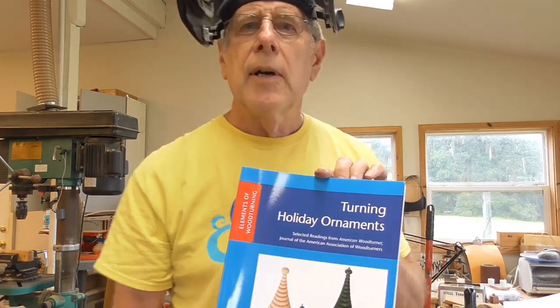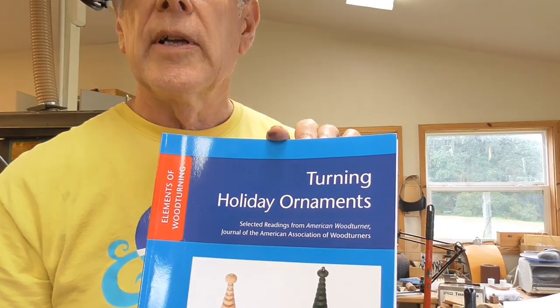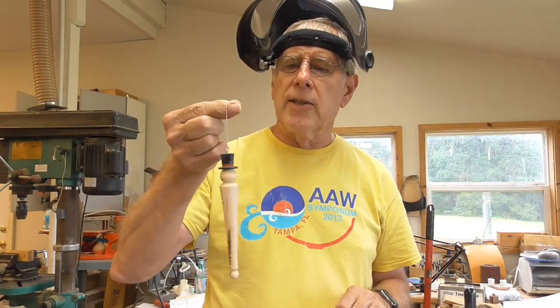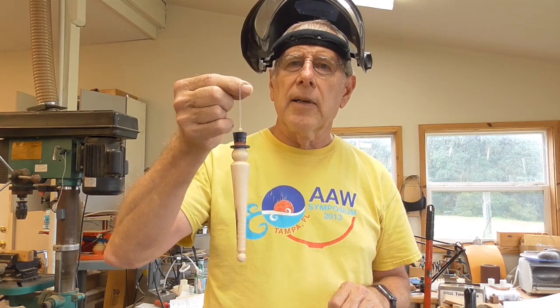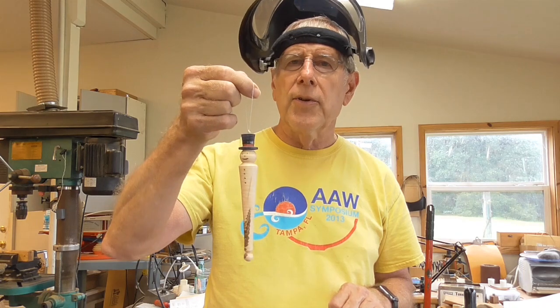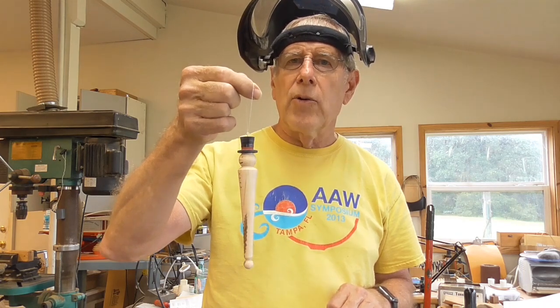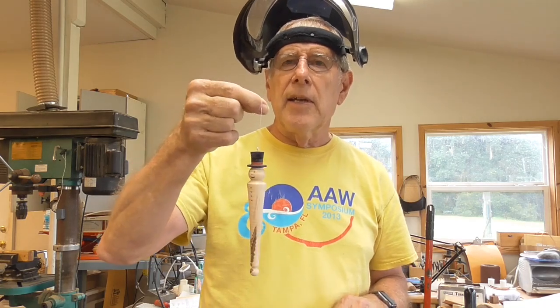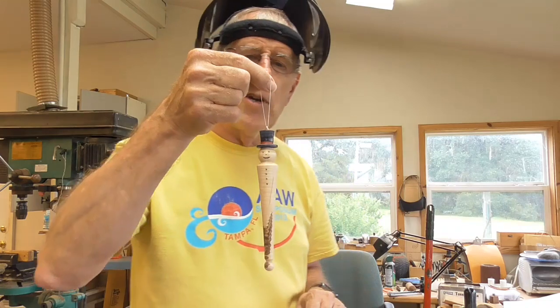Hi, I'm Walt Wager and today I'm really talking to beginners. We're going to take a project from the AAW book called Turning Holiday Ornaments. This project was designed by Nick Cook. It's a little snowman ornament, but what I'm going to stress during the video is some of the cuts and how to use the tools in order to make this snowman ornament. I'm going to go through it step by step, probably a little bit more detailed than someone already familiar with turning needs to know.